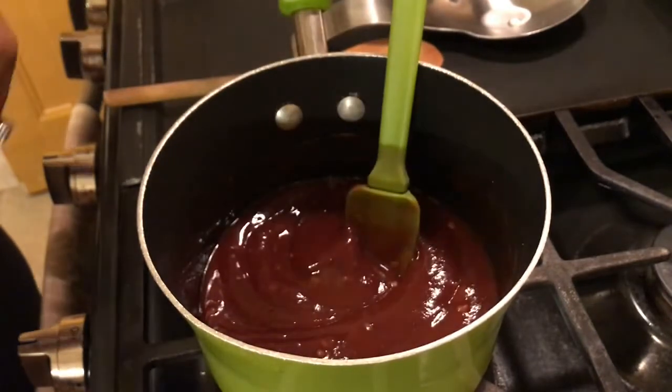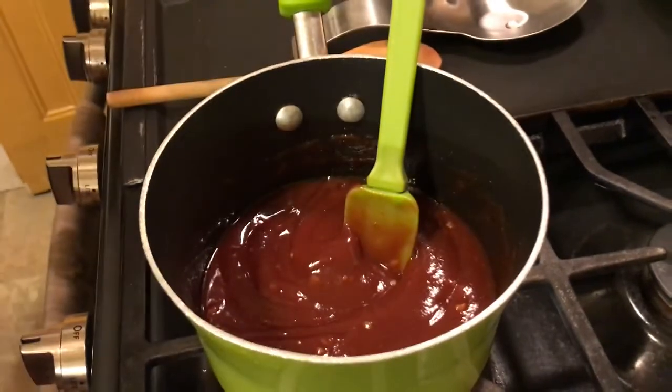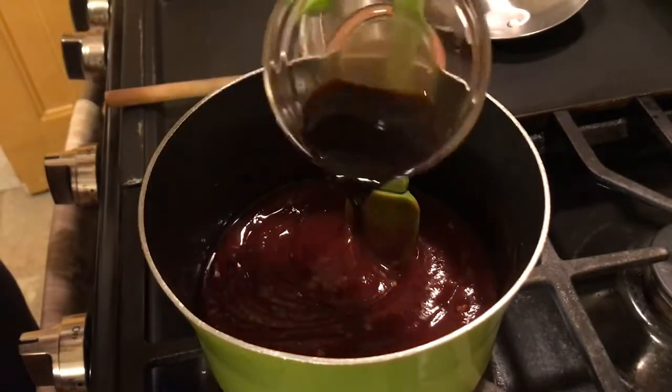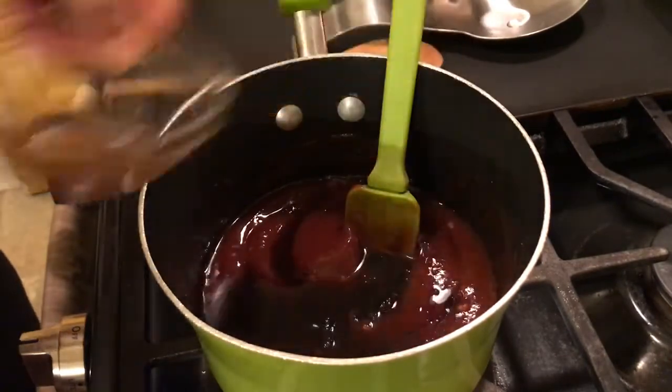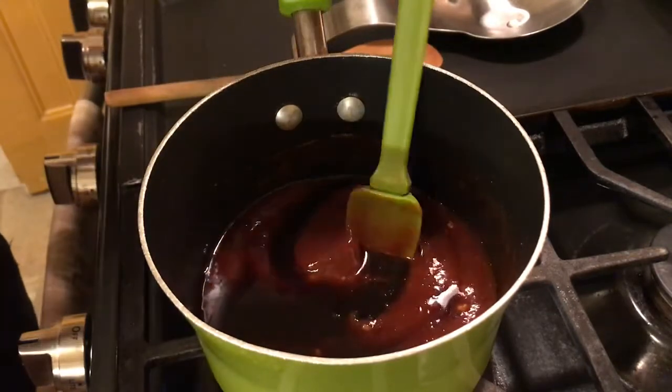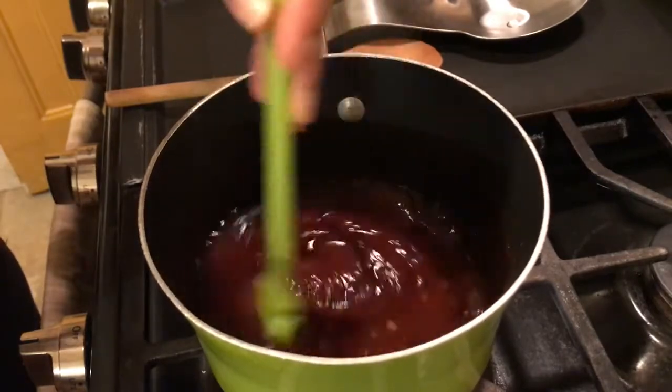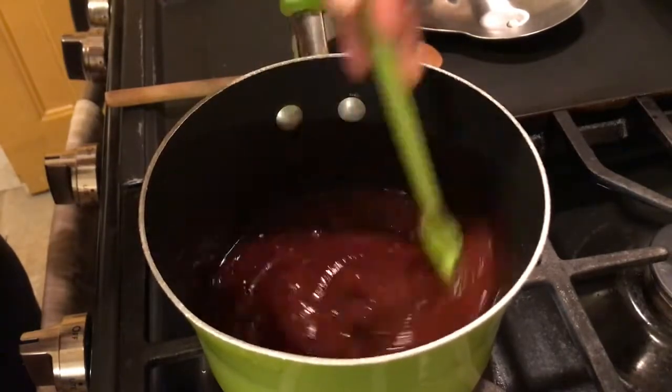To that ketchup and garlic, I'm going to add in our worcestershire sauce — that's a tablespoon and a half of worcestershire sauce. With each ingredient you just want to give it a good stir and mix it in really well.